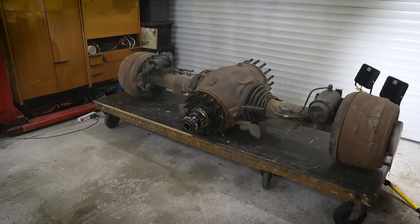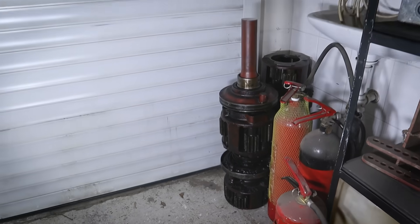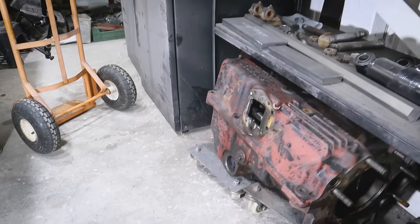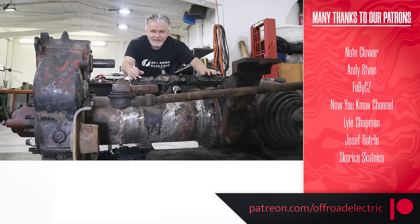We will connect the front and the back of the truck with components from the rear axle. We are going to use half of this double locker, part of the transmission case, the shaft, and also these two tubes. But that will happen in the next episode.